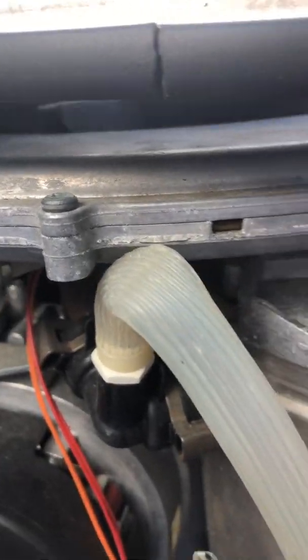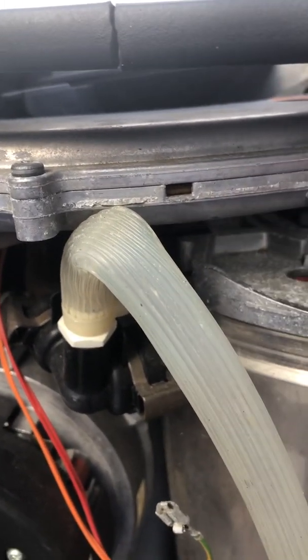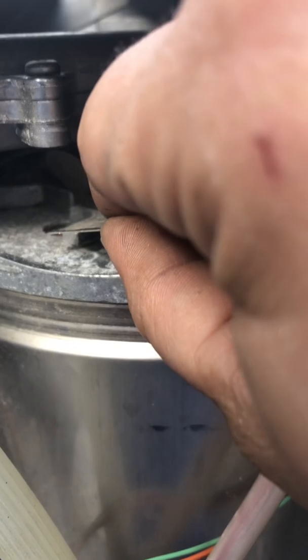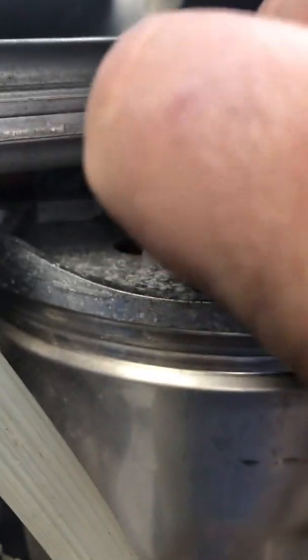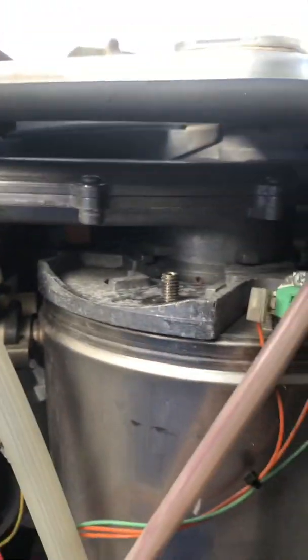So on here, this will sit — I can get it back in to show you. When you take that nut off, you'll have this plate, and this is a locking plate — this locks everything, this locks it back in position once you put it back in. So you remove this plate once you've taken the nut off, then remove your electrical connections off the fan.